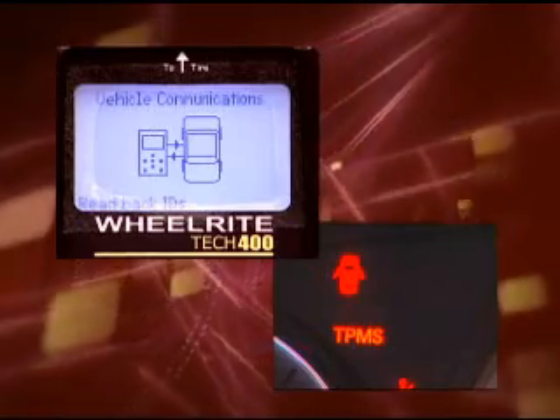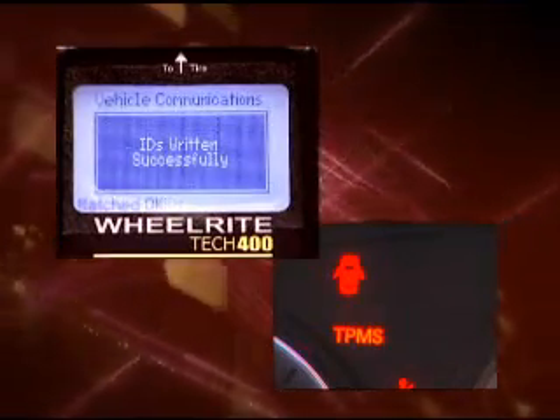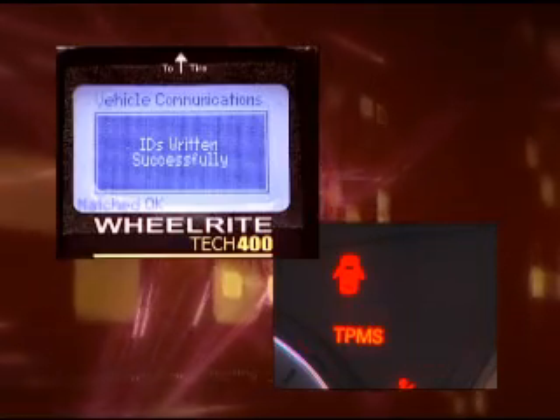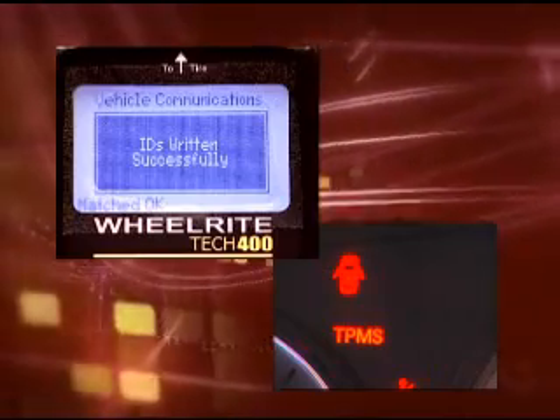Once the IDs are successfully written to the car, the light will continue to flash for approximately two minutes. This is unique to Toyota vehicles. The flashing light after programming indicates that the control module is awaiting a transmission from each of the TPMS sensors.